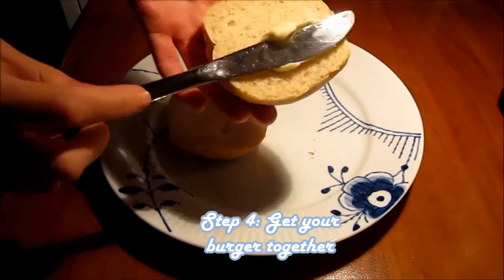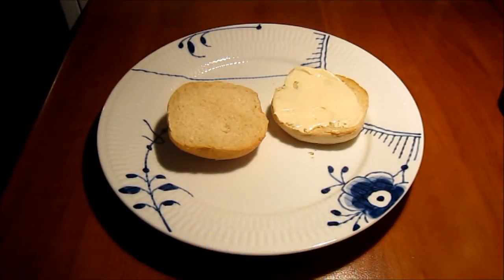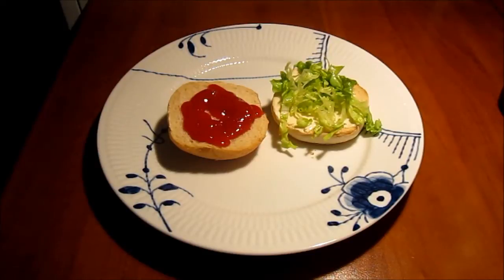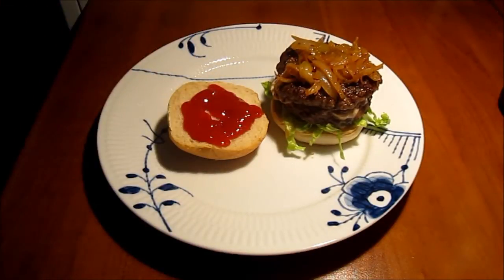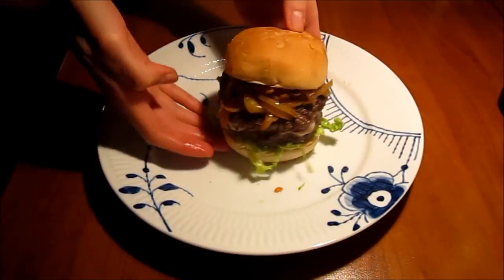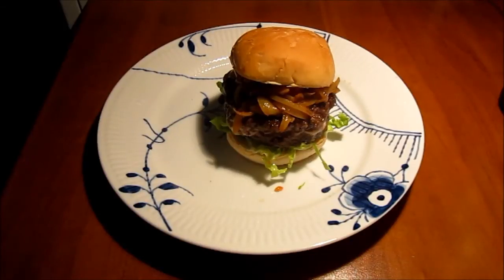After frying up the patties, we recommend assembling your burger. Put some mayo and ketchup into a nicely toasted bun, then add a little fresh romaine lettuce and one of your lovely goat's cheese patties. Then take a couple of big spoonfuls of hot onion relish and place on top. You can warm the relish in the microwave for a few minutes so it's still warm when you assemble. And there you have your French style goat's cheese burger, ready to dig in.